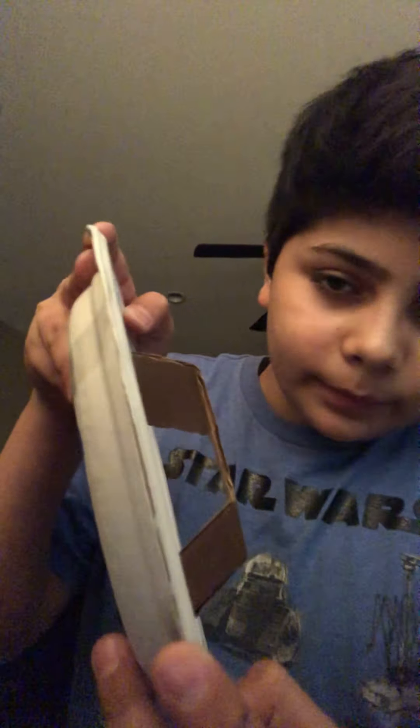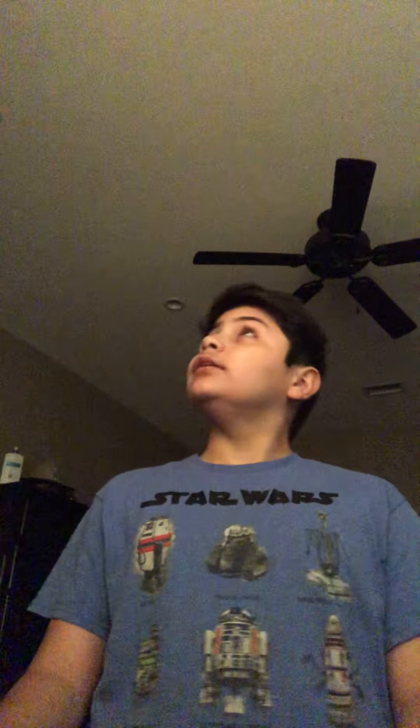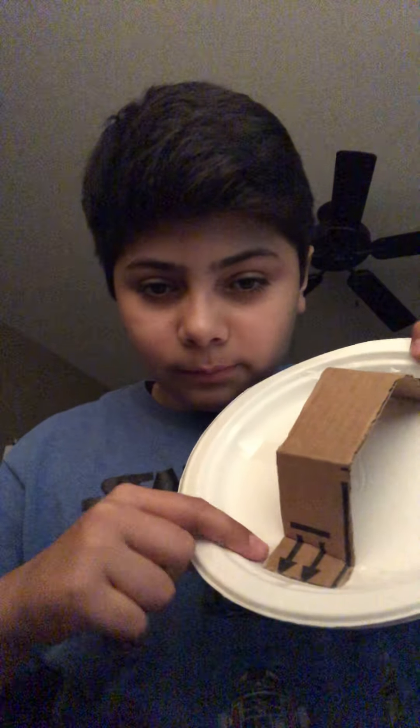So what you need is two paper plates. If you don't have paper plates you can use foam plates, and if you don't have that then just use cardboard. Just get two of whatever you're using. After that you're gonna want to get a cardboard piece and then you want to get glue.